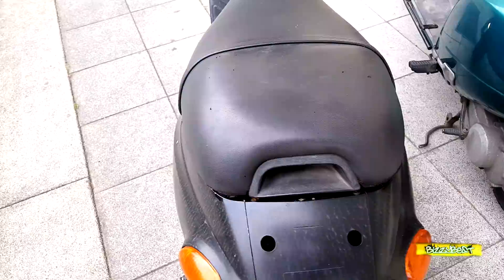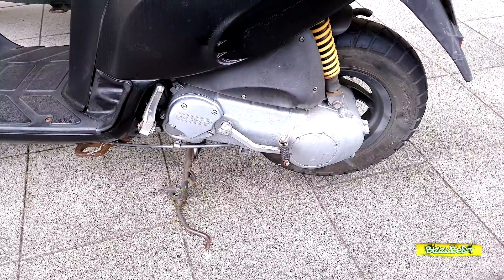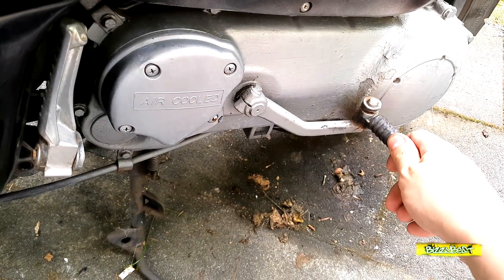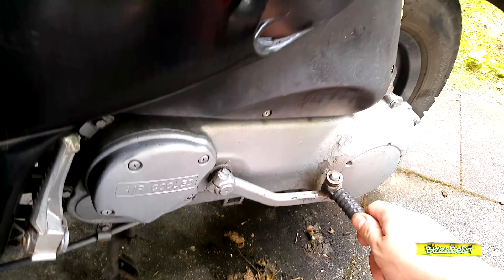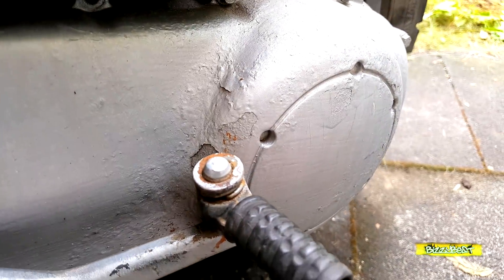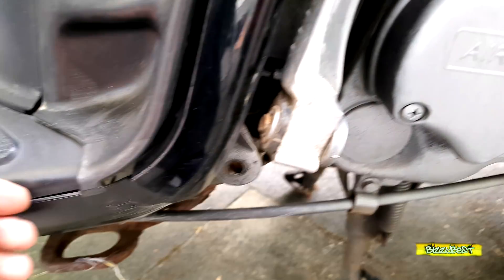Die Sitzbank ist noch ein bisschen löchrig – ist auch nicht so schlimm, aber sieht halt nicht so schön aus. Wir haben hier den neuen Hyper 2 Motorblock. Ob alter oder neuer Hyper 2 – für mich persönlich ist da überhaupt kein Unterschied. Der Kickstarter geht und funktioniert, aber ist irgendwie locker – da muss man auch mal gucken, woran das liegt, und reparieren. Der Vario-Deckel ist sehr unschön lackiert worden, da ist auch noch ein bisschen Lack auf dem Reifen. Der ganze Motorblock wurde irgendwie lackiert.